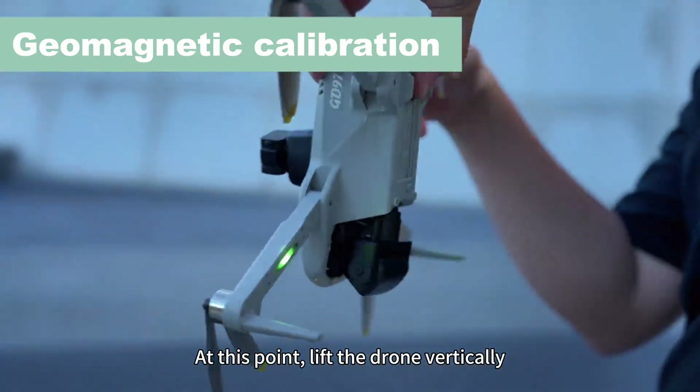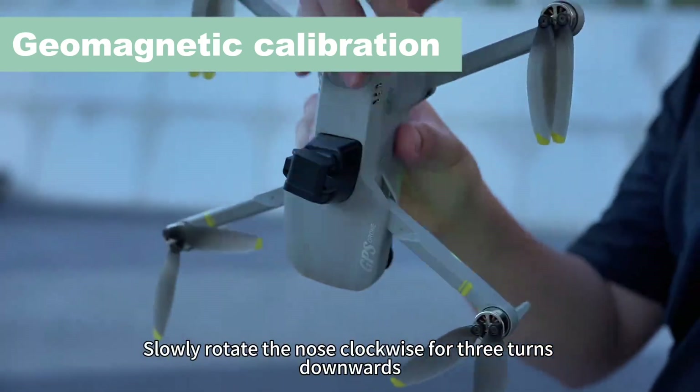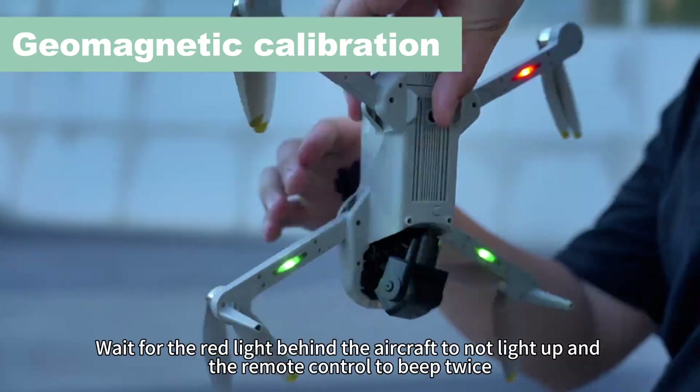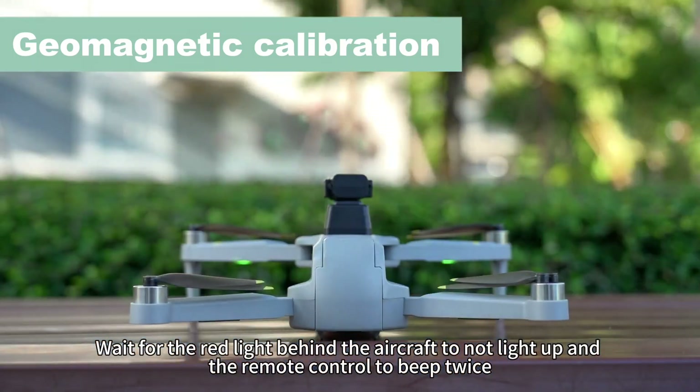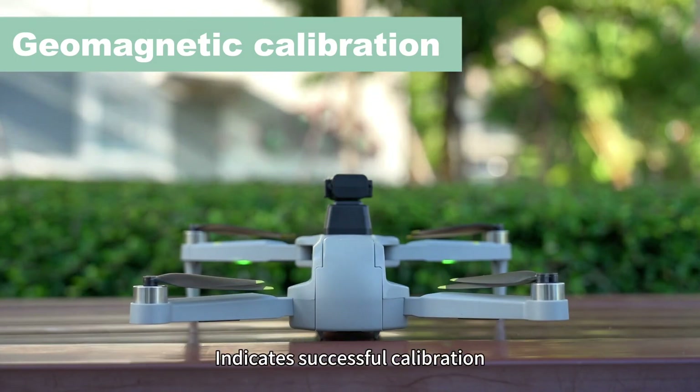At this point, lift the drone vertically. Slowly rotate the nose clockwise for three turns downwards. Wait for the red light behind the aircraft to not light up and the remote control to beep twice, indicating successful calibration.